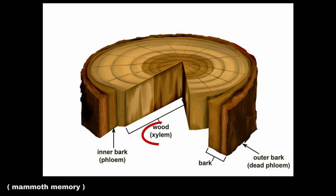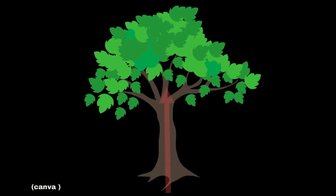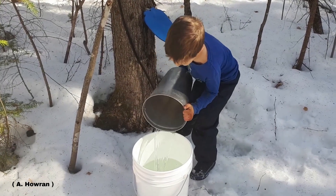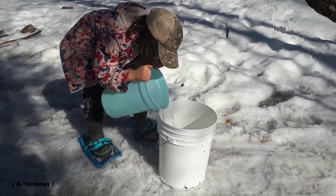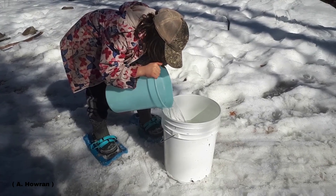Specifically, it's the sap from the xylem cells that is used to make maple syrup. It's the xylem cells that are responsible for bringing water and nutrients from the soil up to the rest of the tree. The ratio is approximately 40 to 1 when it comes to making maple syrup, meaning you will need 40 liters of sap to make 1 liter of syrup, though this can vary slightly. Once the sap has been collected, it's important to keep it cold until you're ready to boil.